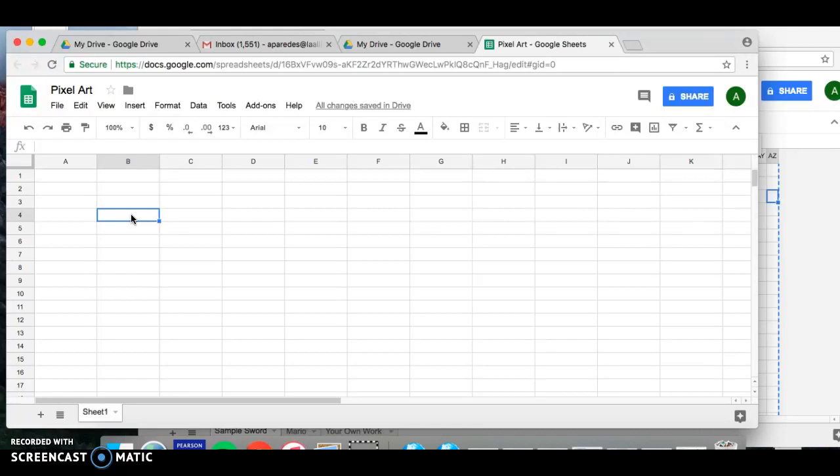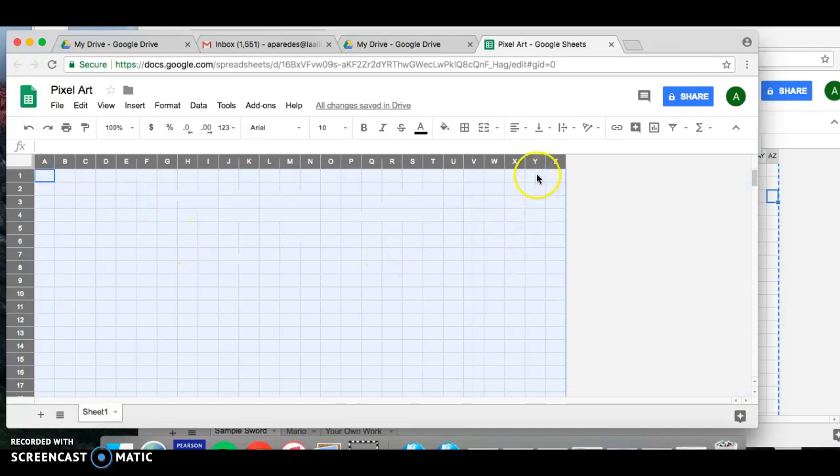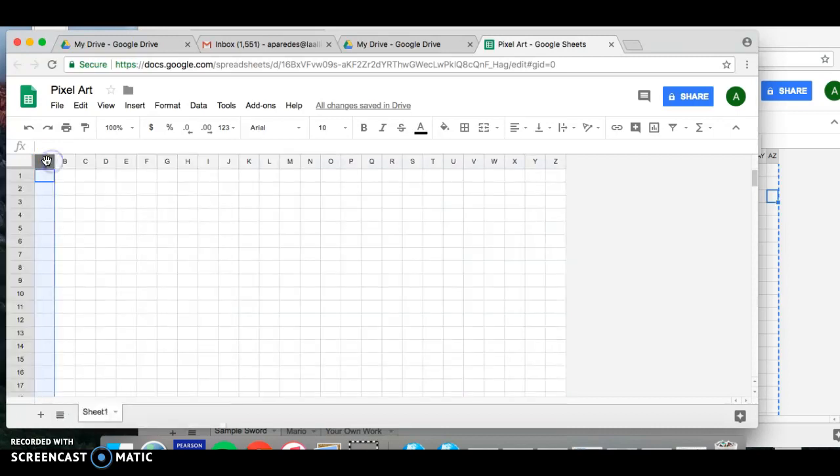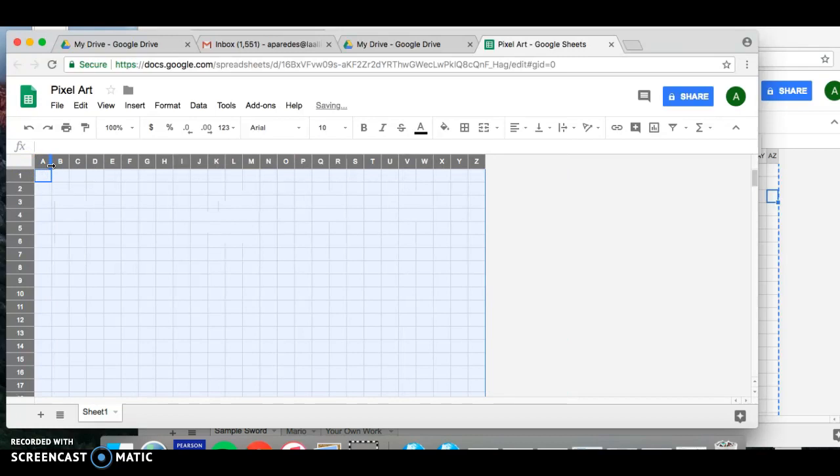The first thing you're going to do is click on this super awesome box on your spreadsheet — when you click on it, it highlights the entire spreadsheet. Then go ahead and resize the columns to make them into little squares, and you'll see that it resizes all of your columns to that size. Make it a little bit smaller to look more like a square.